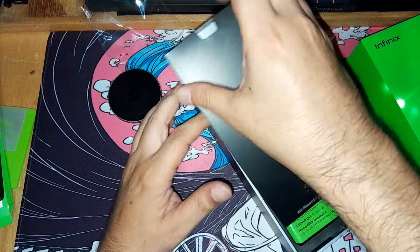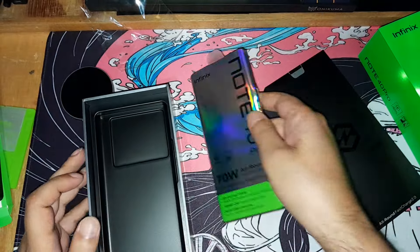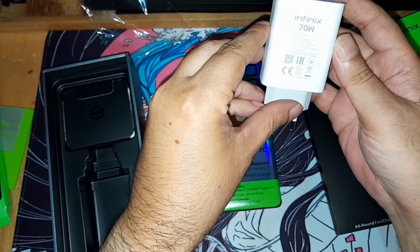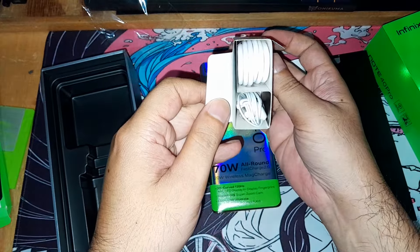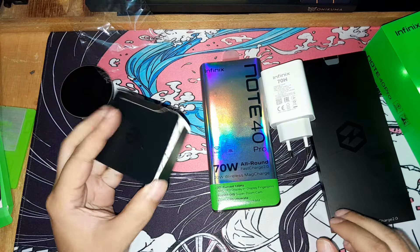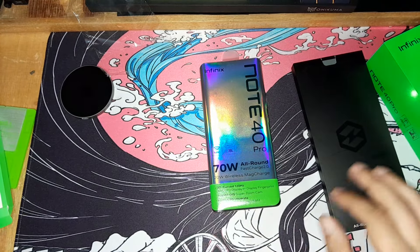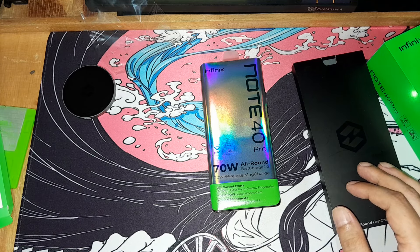Here is the phone box. It's well packaged. We'll have to move the phone aside to get the other stuff. There's the 70-watt fast charger, an earphone, and a USB Type-C cable — that's it. Nothing too interesting with the charger.